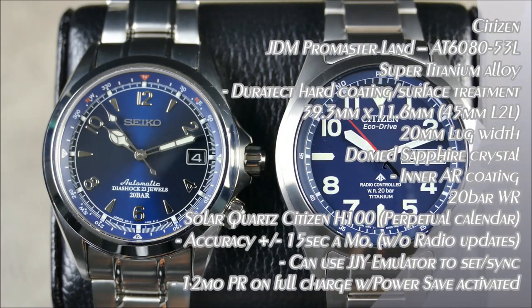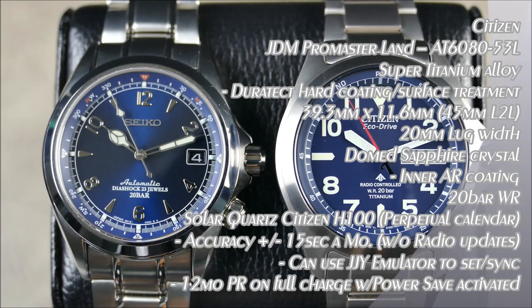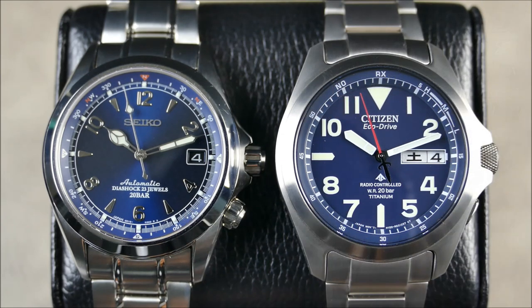The Citizen is a JDM model — it is not released internationally, this is for the Japanese domestic market, though it may be available in other Asian markets. On the other side, the Alpinist was available only in the US market but was limited and has since sold out, retaining its value pretty well.